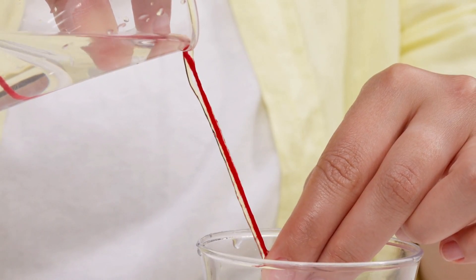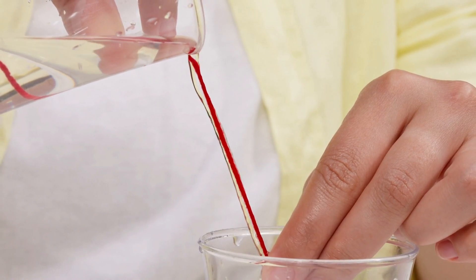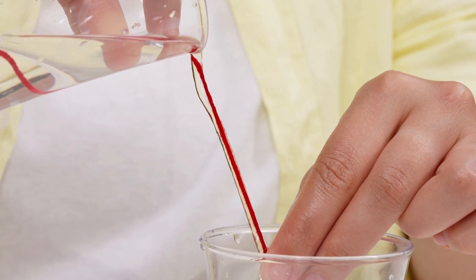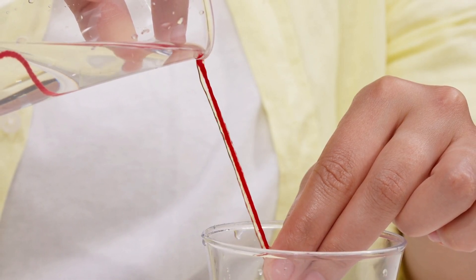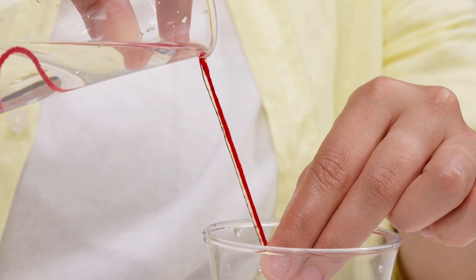Why does this happen? The water molecules are more attracted to each other and to the wet surface of the string than they are to the air. The surface tension of the water creates a cohesive layer that holds the stream together and allows it to flow smoothly along the path of the string.